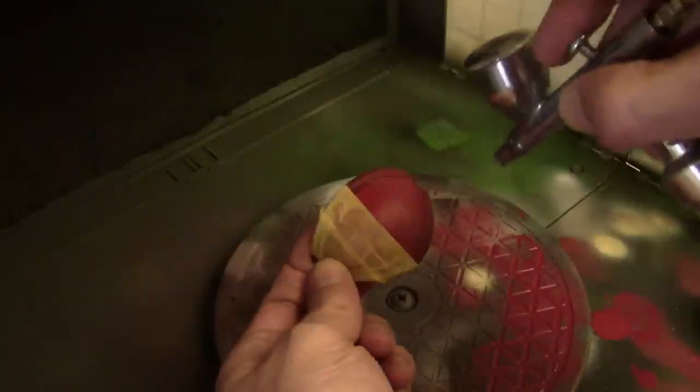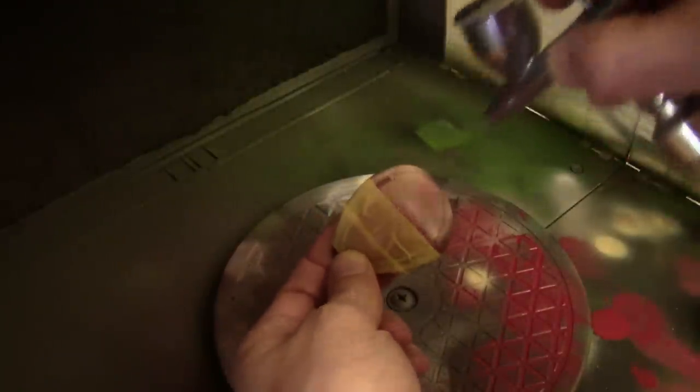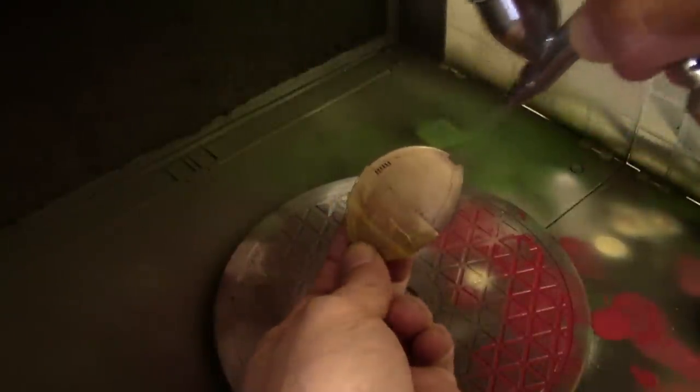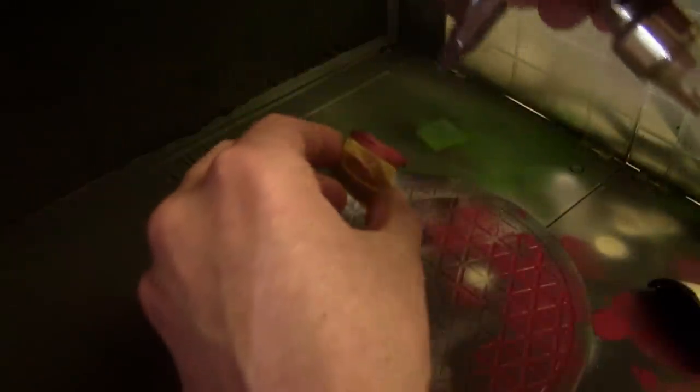Back to the airbrush booth with some panels taped off. The other half I'm painting white, and I went with Tamiya colors because they tend to cover better. I started off with Tamiya buff mixed with a little bit of white, and then once that was dry I used straight white on the center of the panels.